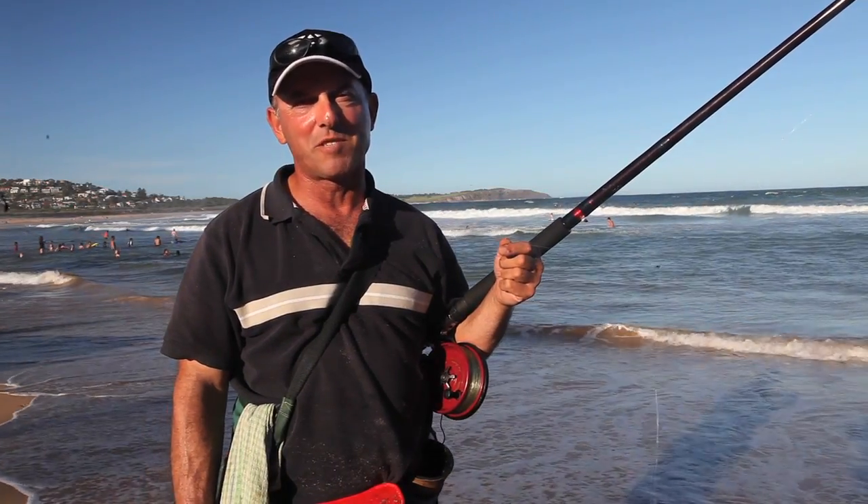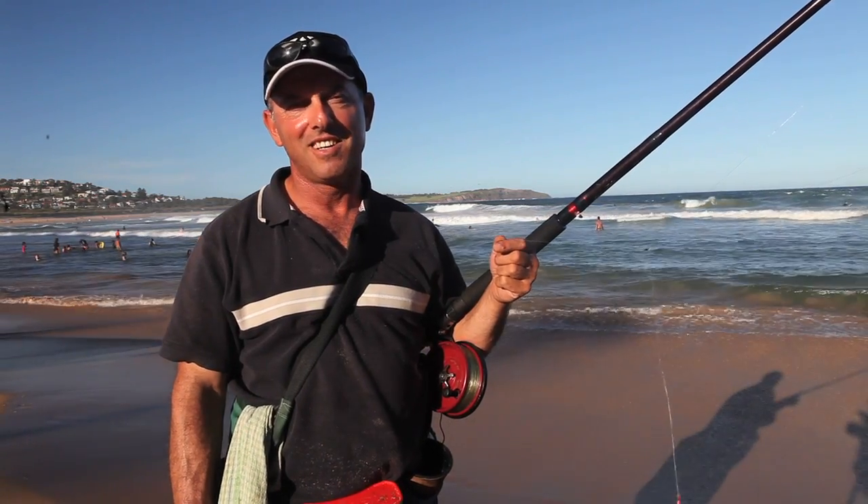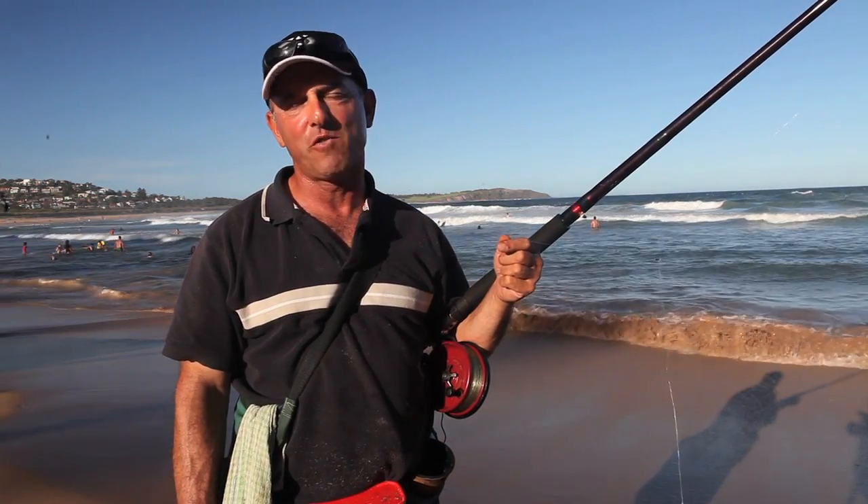G'day, I'm Alex Bellissimo of Bellissimo Rock and Beach Guide Tuition. I'm a full-time rock and beach instructor and today we're here fishing for whiting.